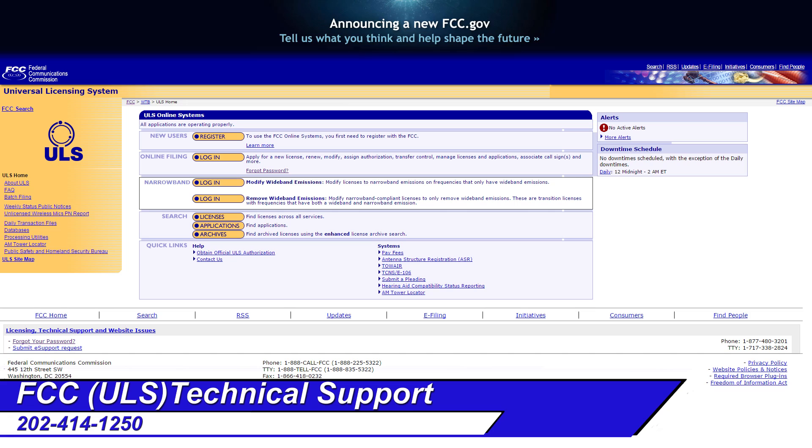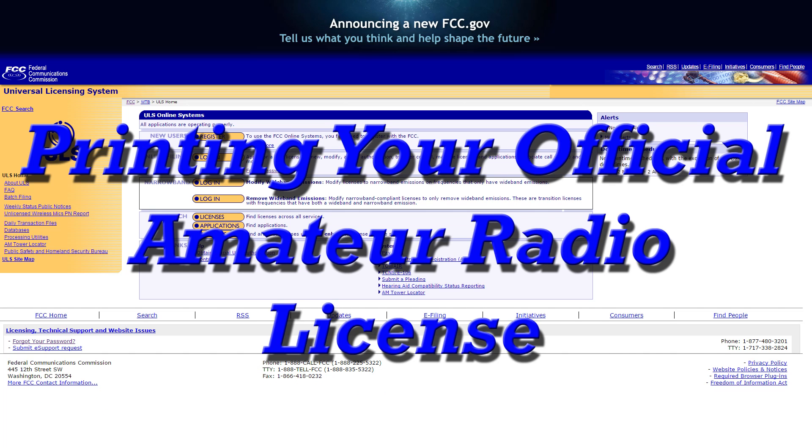That's all there is to printing out a copy of your license — it's very simple and takes about five minutes. I hope this video has been helpful. 73s from N9LVS.